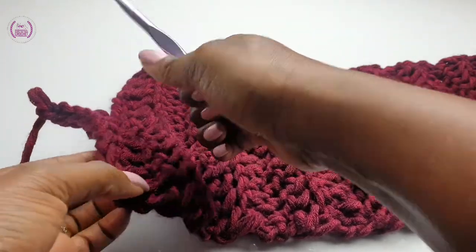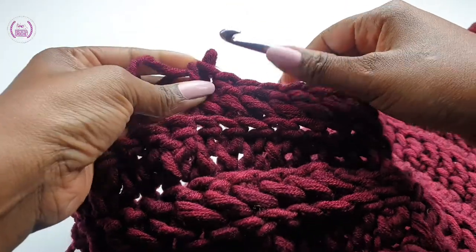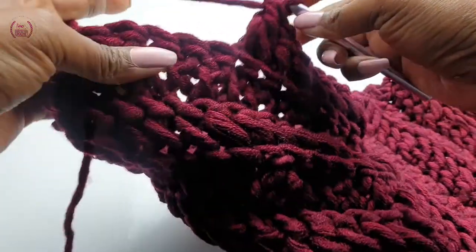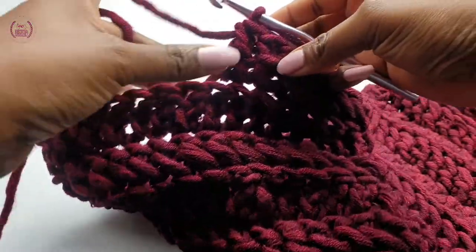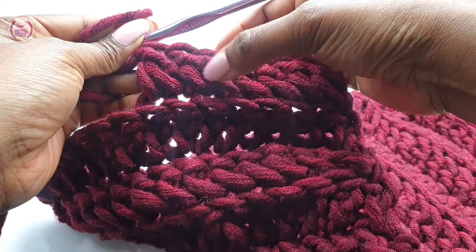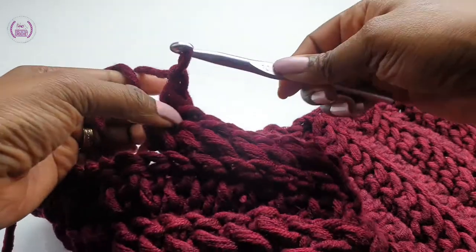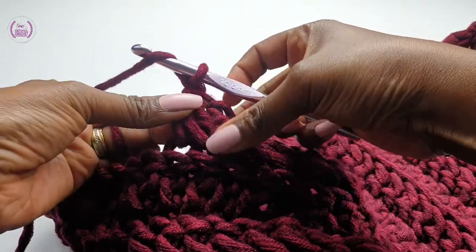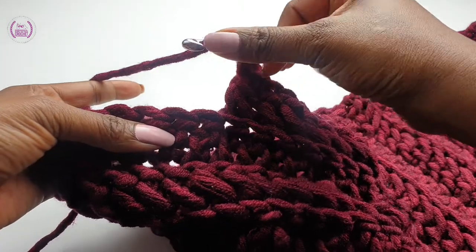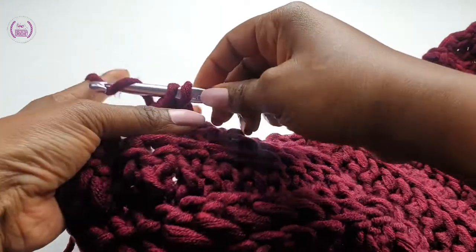Make a buttonhole. Count 8 stitches and we're making a bottom hole. Chain 1, yarn over, skip 1 stitch space, insert into the next back loop and make a double crochet.